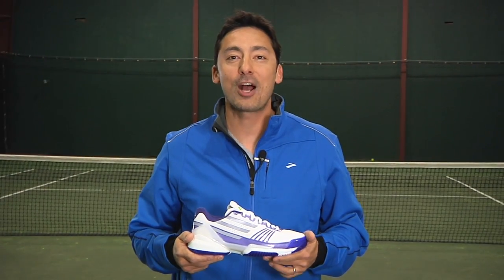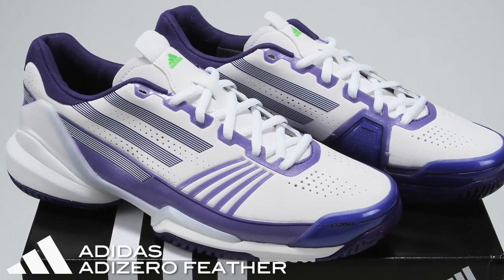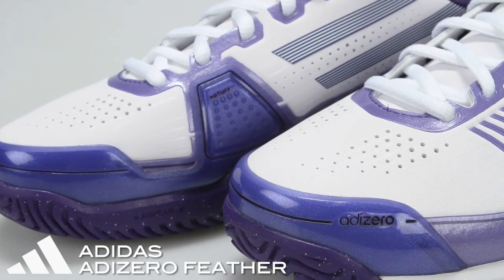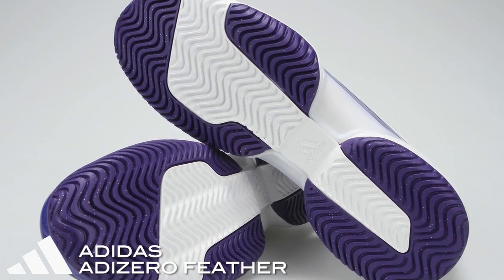Hi, I'm Spencer with the Tennis Warehouse Shoe Review. This is the Adidas Adizero Feather. The Adidas Feather has been the trailblazer in lightweight performance tennis shoes, and Adidas is now upping the ante with the latest Feather in their Adizero series. An updated look and outsole make this the most anticipated Feather to date.